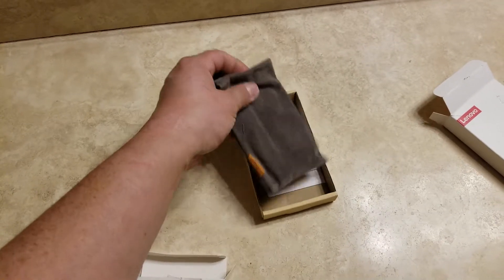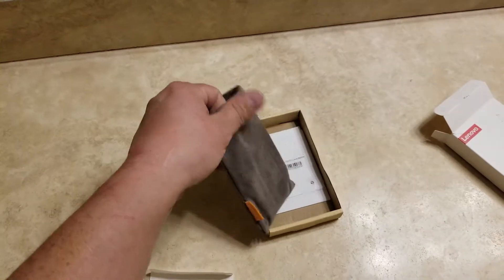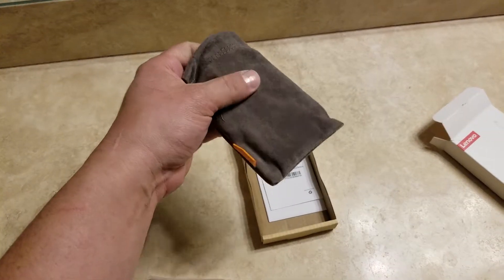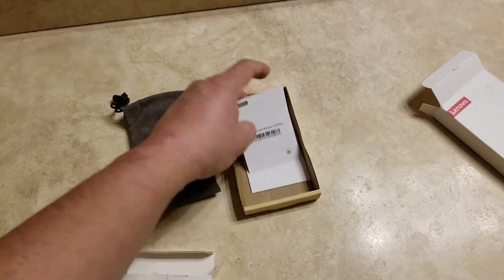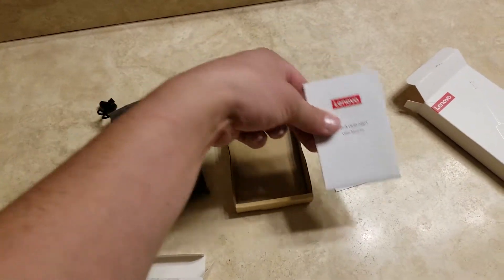It comes in a little felt-style bag. You also get your little warranty notice and user manual.